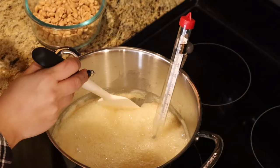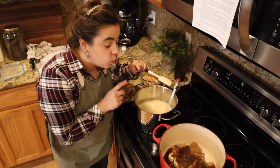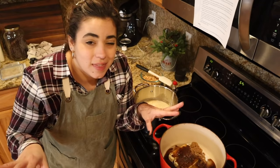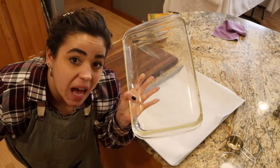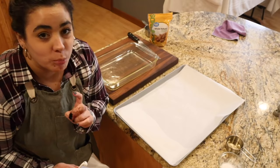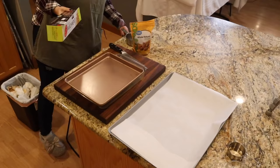The peanut brittle is starting to get a little bit of color around the outside — I'll give it just a bit of a stir. While we're waiting for it to come to temperature, let's get the almonds chopped for the almond roca. I'm also going to line a 9x13 with parchment paper. I only have a glass 9x13 and I do not recommend putting your almond roca in glass because it could break — if you have a metal one, that's what I'd recommend.